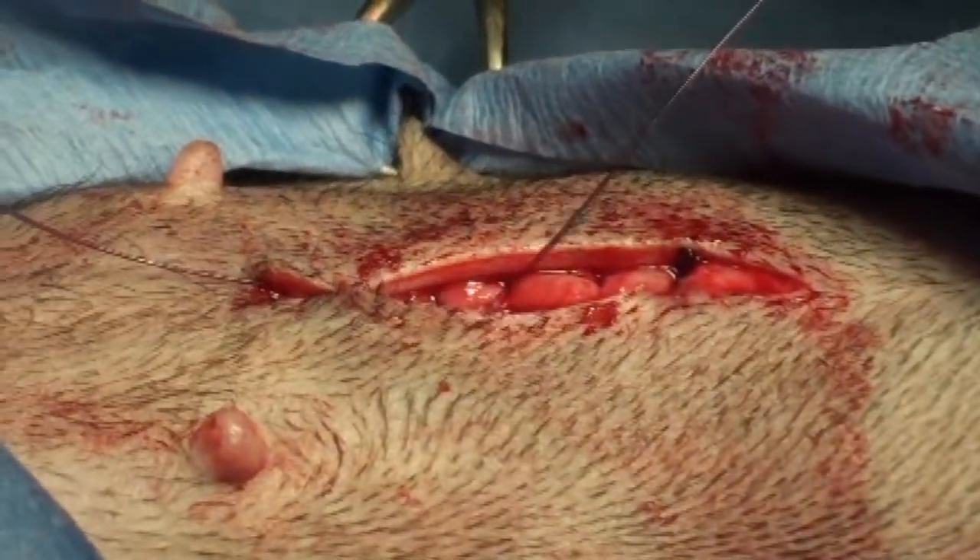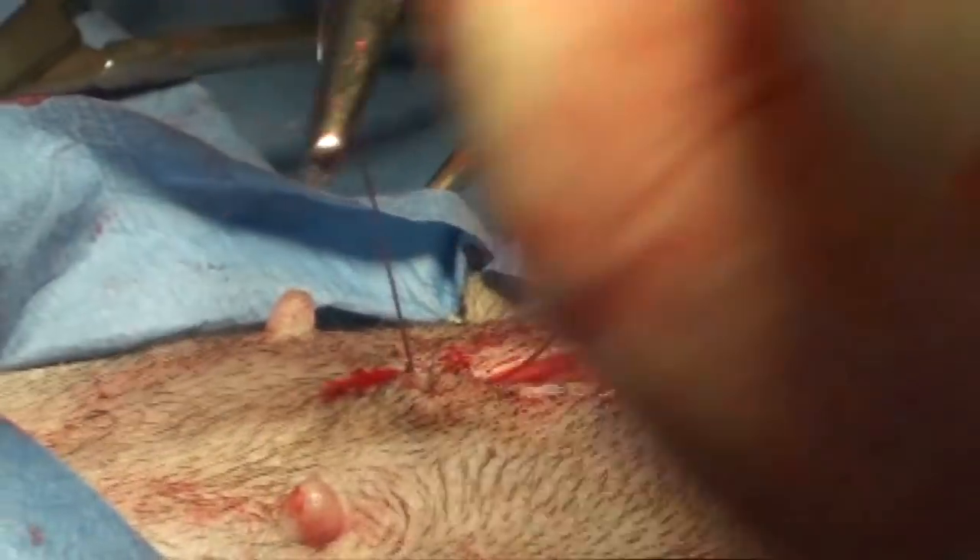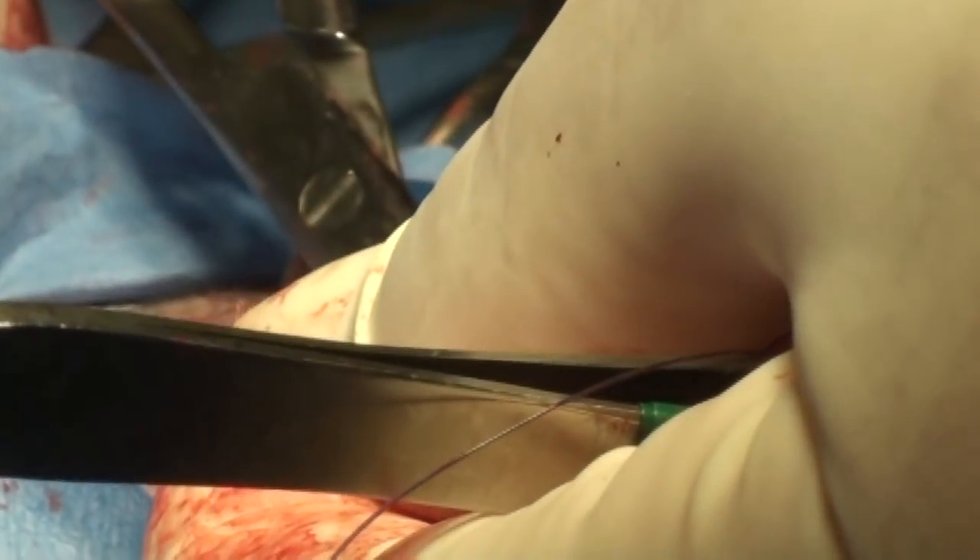Get this spare suture out of there. Then we tie a knot and the knot gets pulled into the incision because of the direction I put the needle, so it doesn't want to stick out the top. We don't want it to stick out the top.